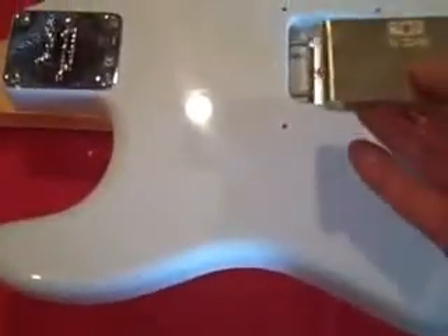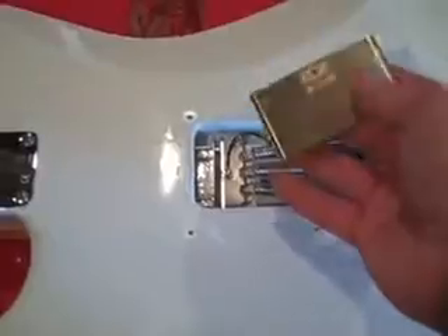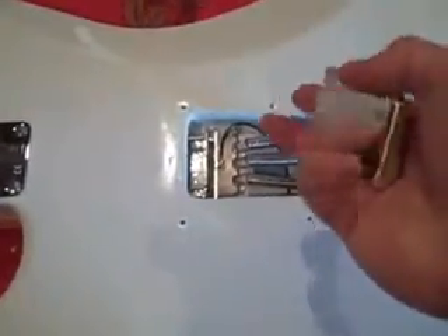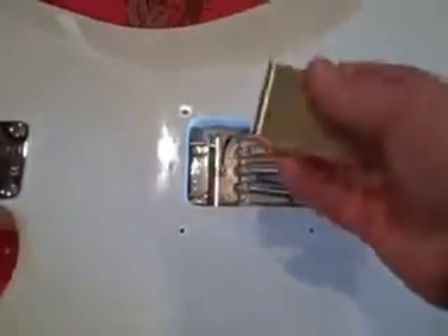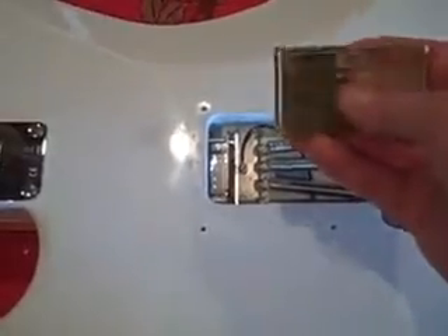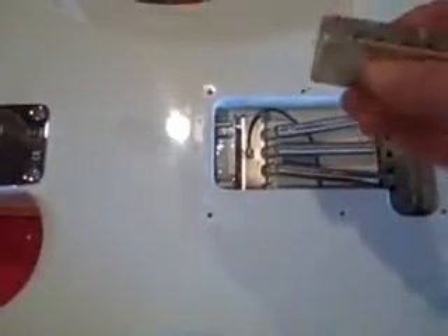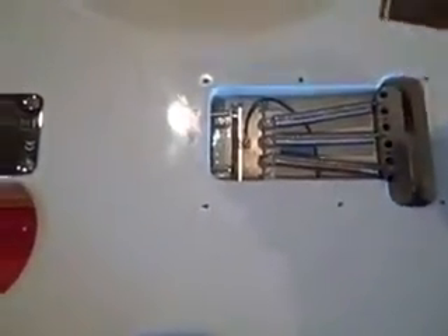Hi everyone. I just purchased a brass tremolo block from Killer Guitar Components, and I have to say it's beautiful. As you can see, it's beautifully machined — fantastic. I've worked as a draftsman with engineering departments and machine shops for a lot of years, and this is a nice piece of work. It comes with a serial number on it and absolutely looks great. It's too bad it's buried in the guitar.